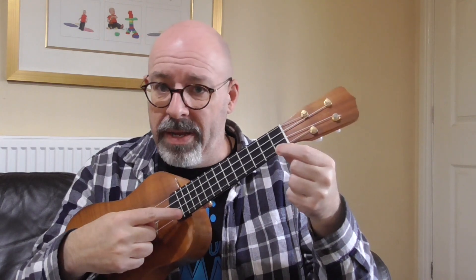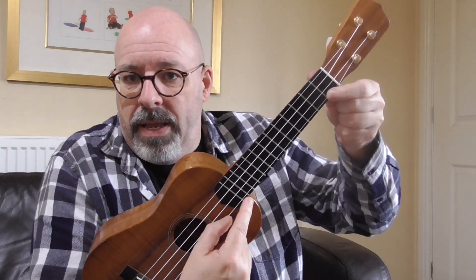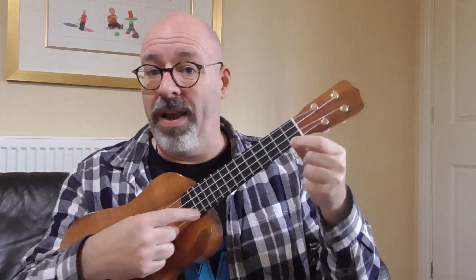What I do is pluck with my thumb and touch the point with my index finger. I'm going to touch the thirteenth fret with the tip of my index finger and use my thumb to pluck behind. Let me tip my hand up so you can see. And that way I can play any note I like.